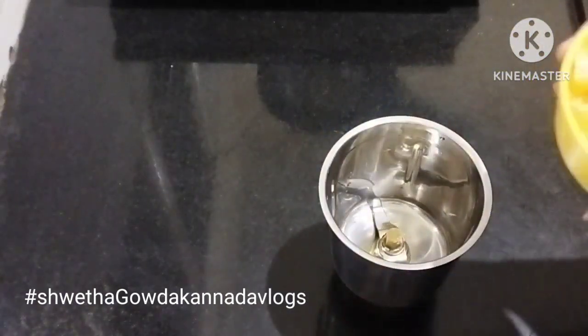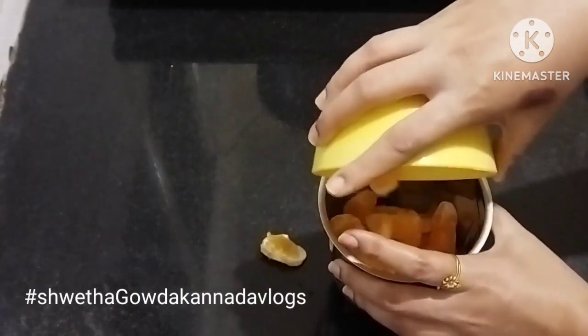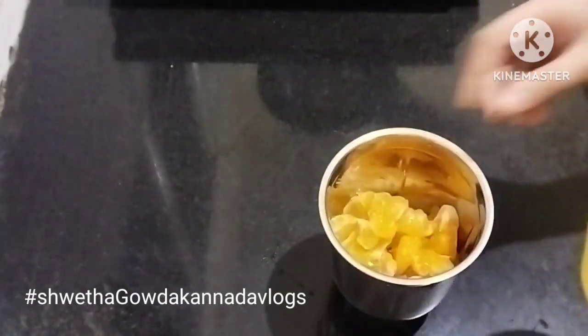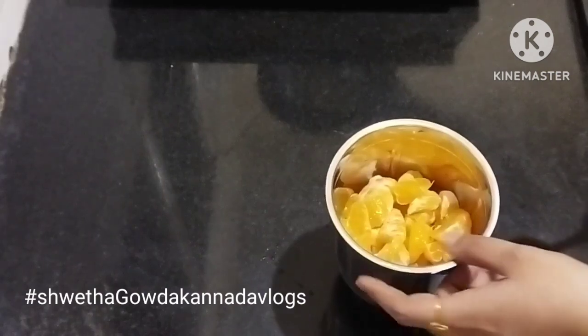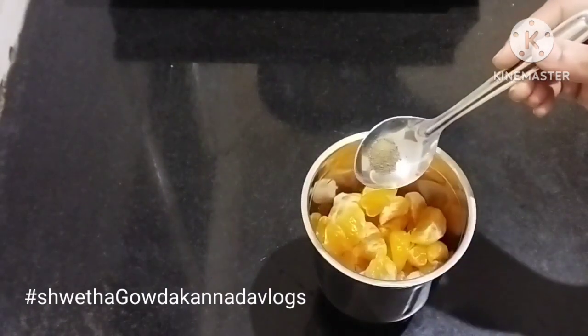I will mix it with fruit. If you want juice, you can mix it with the juice. But you need to mix the juice properly. If you mix food in the juice, you can mix it with a lot of juice.